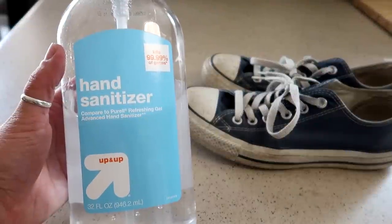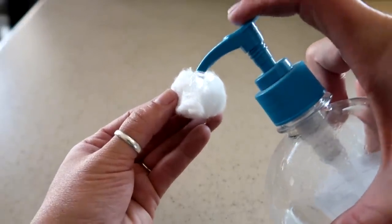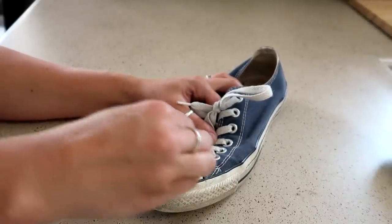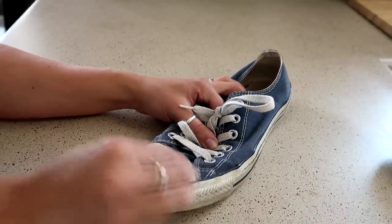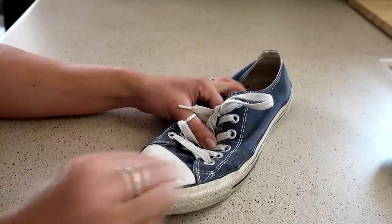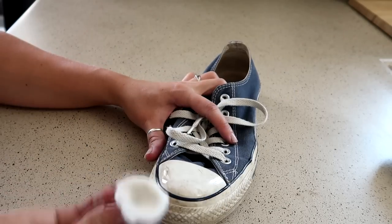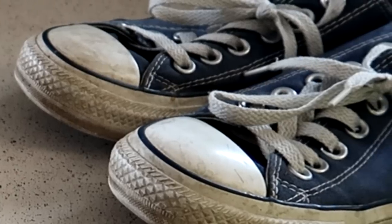For this first method you're going to need some hand sanitizer and cotton balls. Apply a couple drops of the hand sanitizer onto the cotton ball and then just start doing a circular motion on the rubber part of the shoe. You will need to press firmly as you're scrubbing in a circular motion. This does get it clean — as you can see the cotton ball gets really dirty — but it does take a little bit of elbow grease.